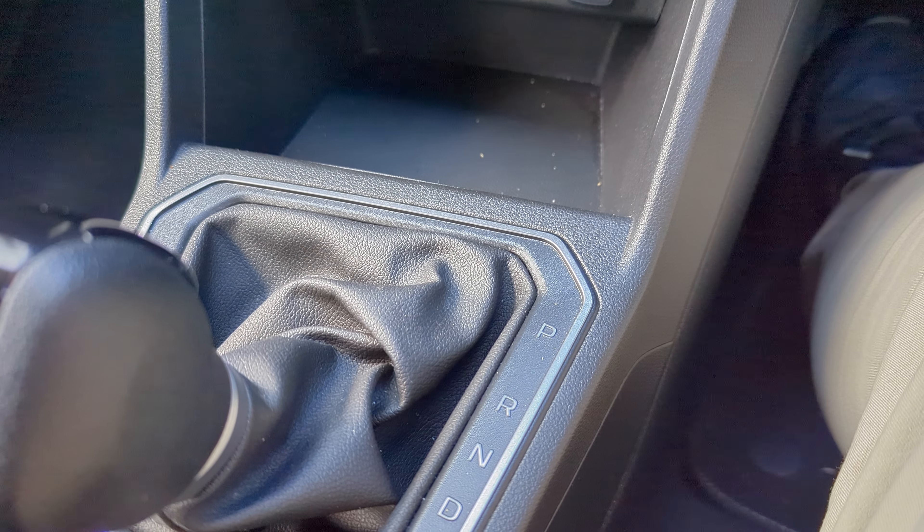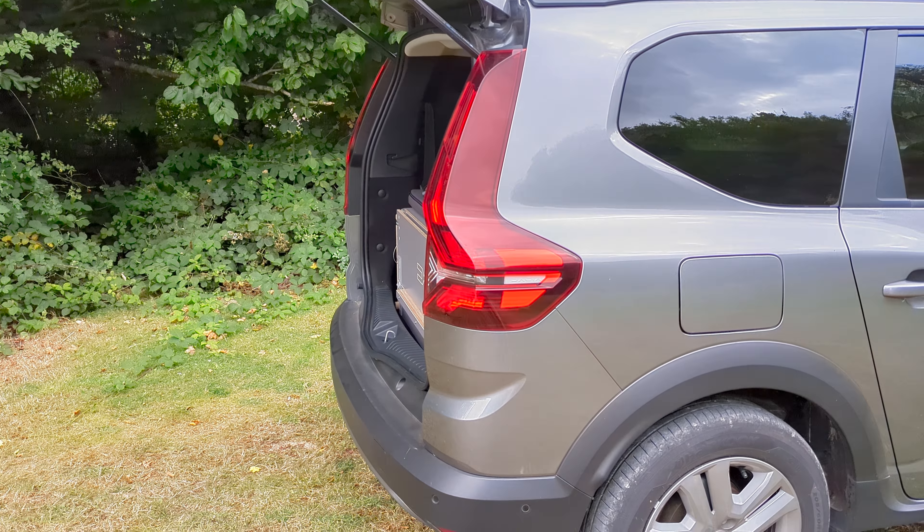There's keyless entry, automatic windscreen wipers, heated door mirrors, plus air conditioning. Everything you'd want in a car really.